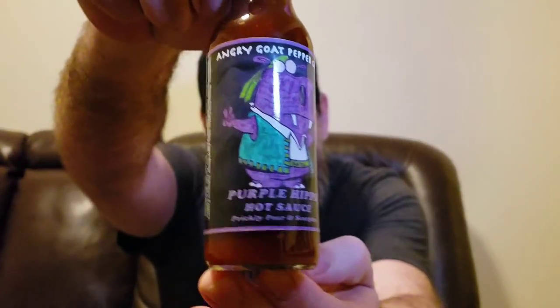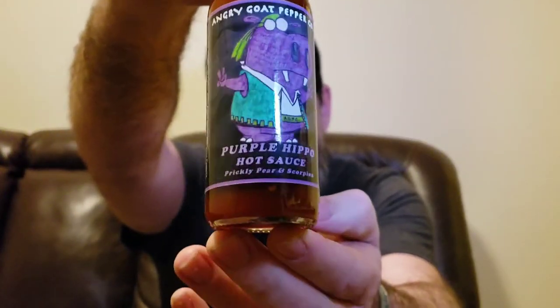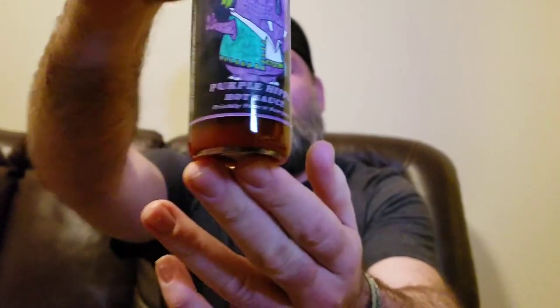All right, here we go — it's Eating with Sasquatch. I am the Sasquatch, and today from the Angry Goat Pepper Company we have the Elusive Purple Hippo. This sauce actually comes to me from my friends at Heat 101 — Bella from Heat 101. This is one of her favorite sauces ever.